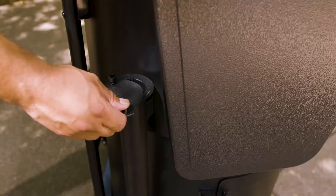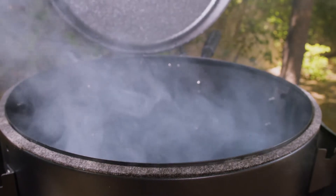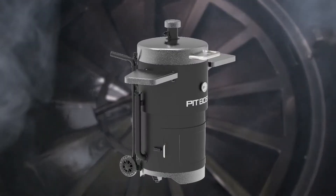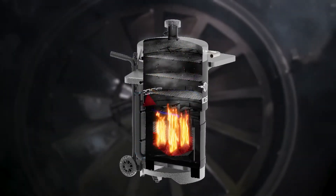The Champion is changing the game with our innovative reverse draft burn system, utilizing our heat diffuser, air circulator, and an external dual adjustable air intake to create an even and consistent airflow throughout the chamber for the duration of your cook.